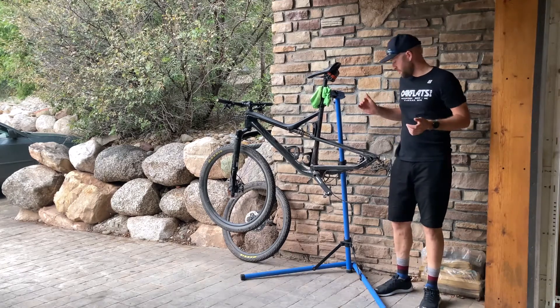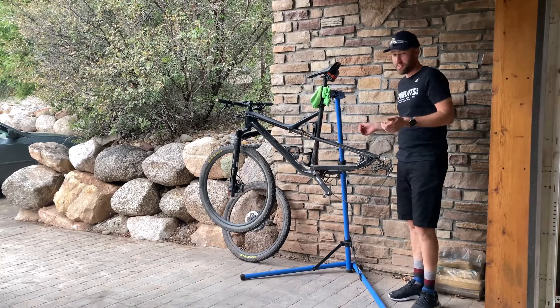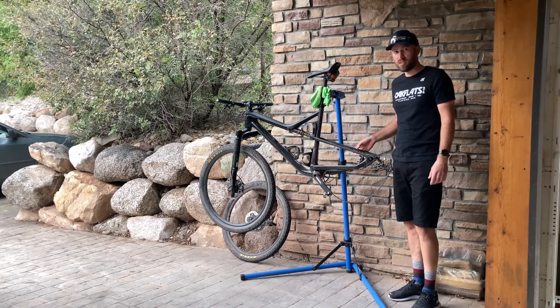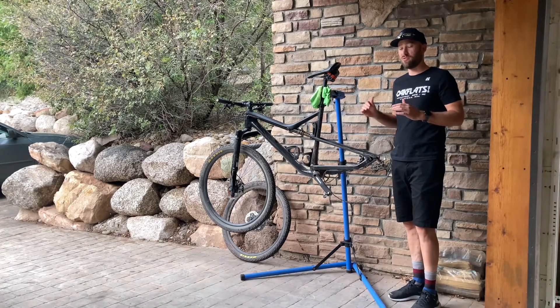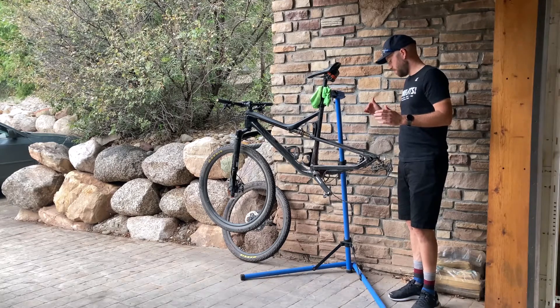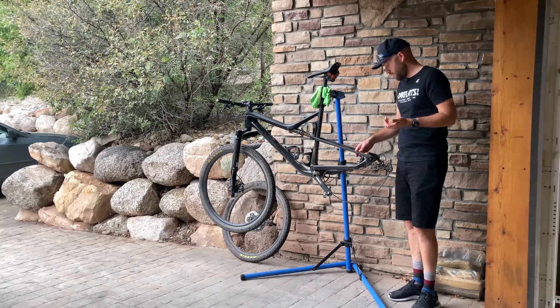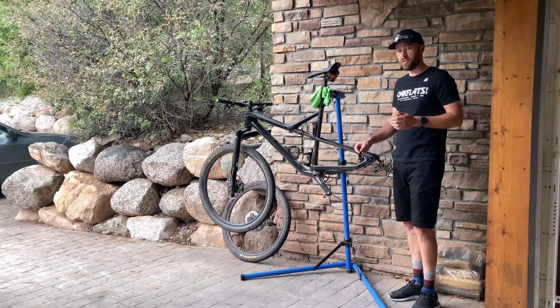Today I'm going to go through the best way to clean brake pads if they're squealing a lot or just not grabbing that well. There are a few different ways to go about cleaning the brake pads, but there's really only one way that works really well all the time in my opinion. On this bike the brakes squeal every once in a while, not always, so it probably won't be too hard to clean them — should be pretty straightforward.